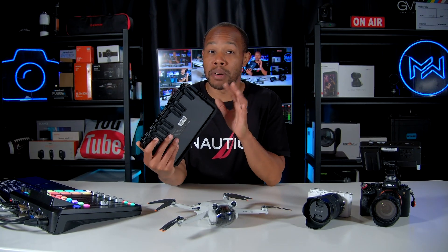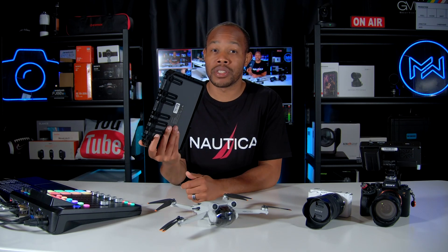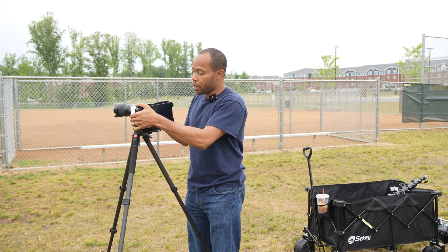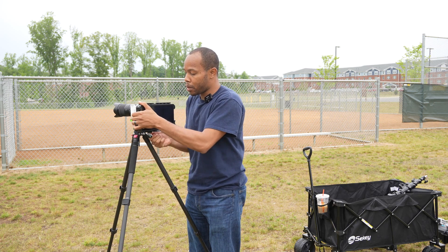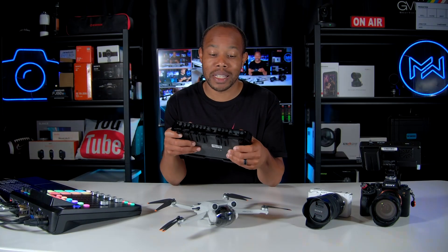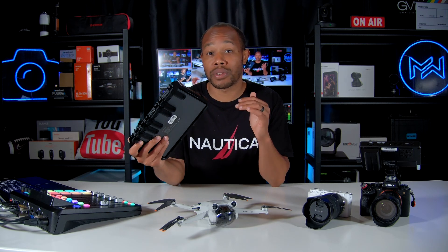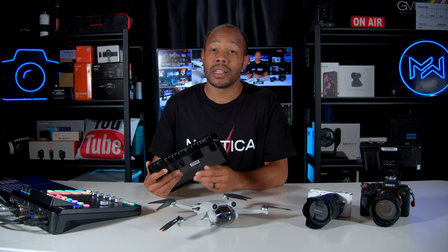The cage on the YoloBox Pro has a bunch of different mounting points, and you'll see shortly that it's easy to mount the YoloBox Pro on my tripod right next to my camera, so everything is in one centralized, easily accessible location. The cage makes it feel like a real tank of a machine — it feels sturdy in my hand, like a controller. I got to like the equipment I'm using, and with the cage on here, not only do I feel protected, but I actually feel like I want to use the device even more for events.